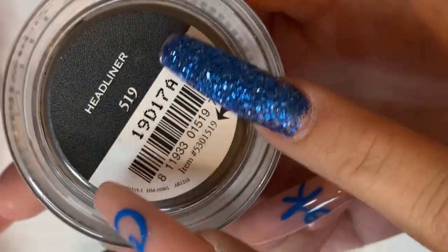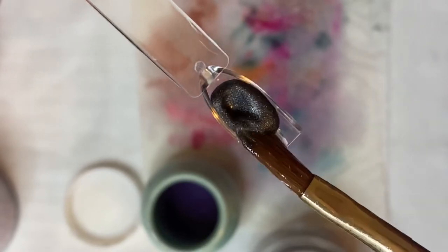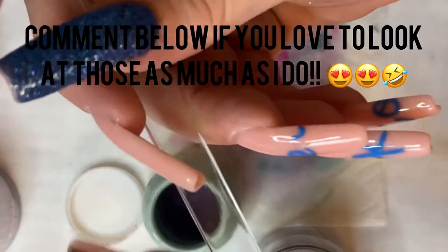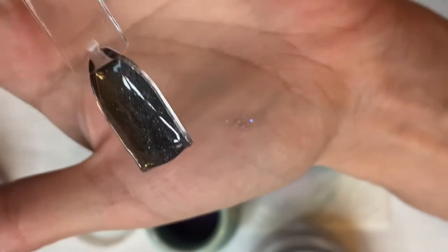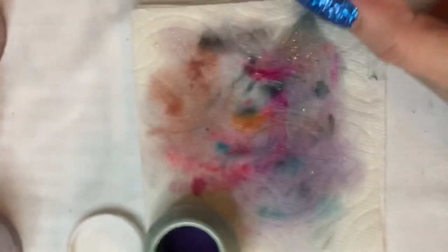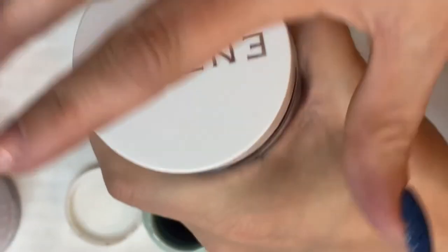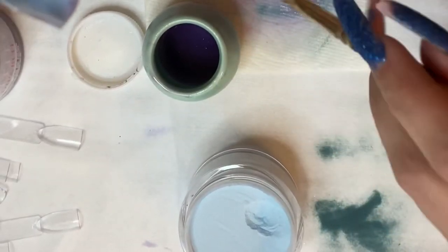Headliner, 519. Oh my god, this is gorgeous - this is a true dark shimmery charcoal. And here's Jean Queen, which I already had and I know marbles. When they marble, you can also kind of do that roll method.